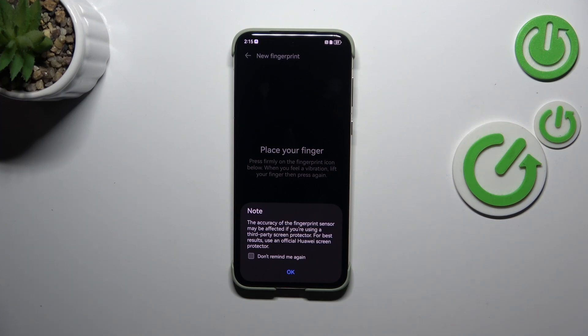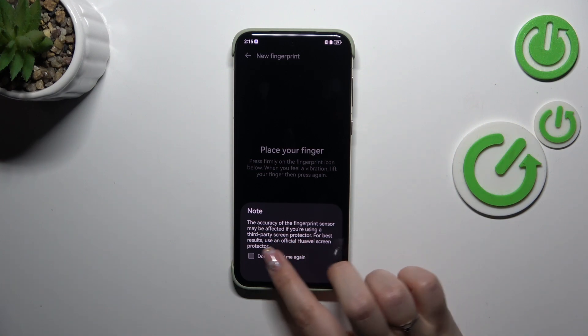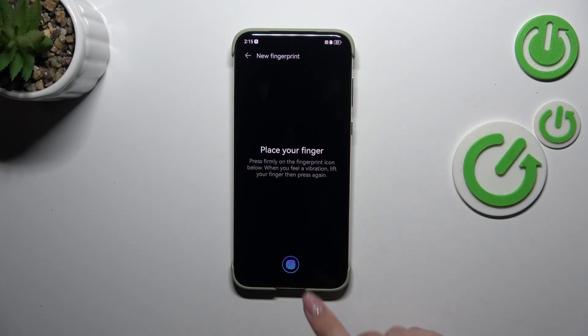Here we've got a note about third-party screen protectors — be aware that they may affect the fingerprint sensor. Tap Don't remind me again and tap OK.